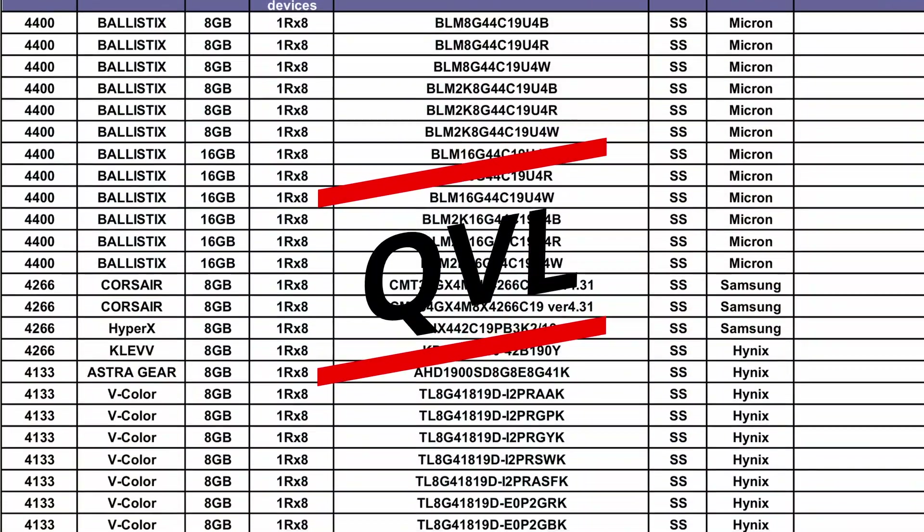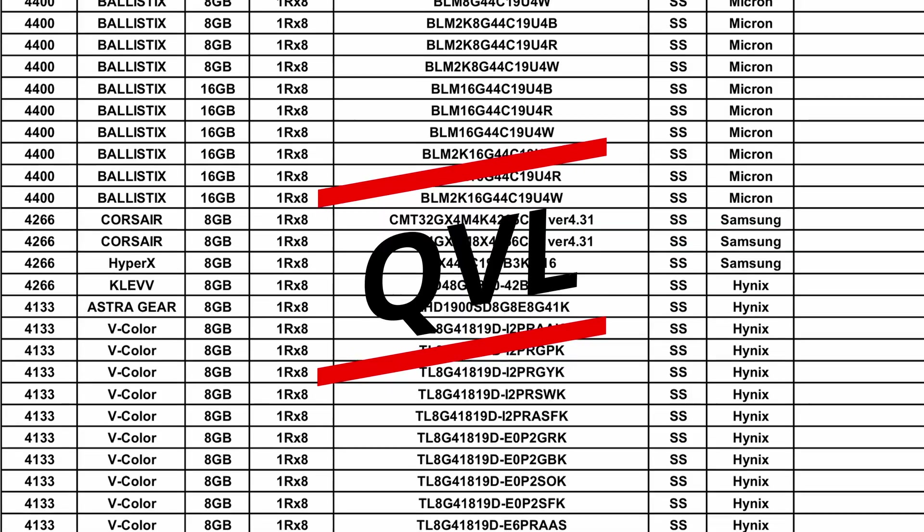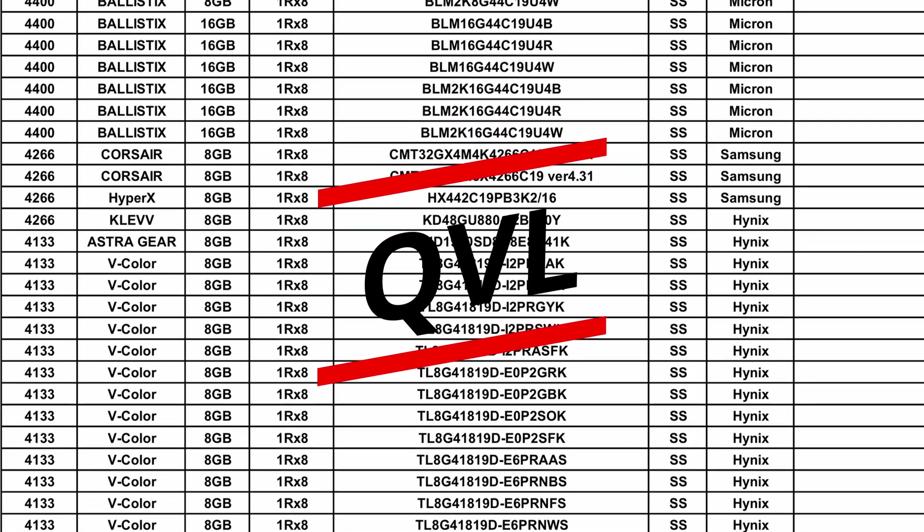If you head over to Gigabyte's website, you can download the qualified vendor list to help pick supported RAM modules that are certified to work with this board. A lot of people like to skip this step, but I always recommend checking QVL lists when you're picking PC parts, just to make sure you don't run into any compatibility or stability issues. It's a really quick check, doesn't take long to do, and it can save a lot of headaches down the line.